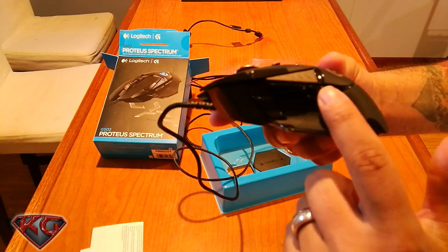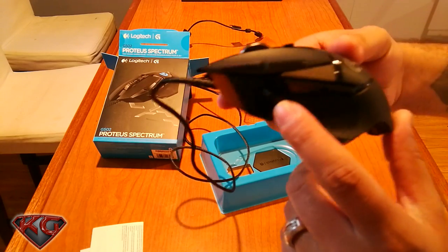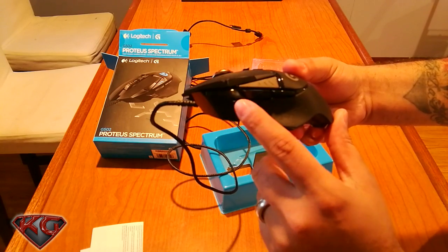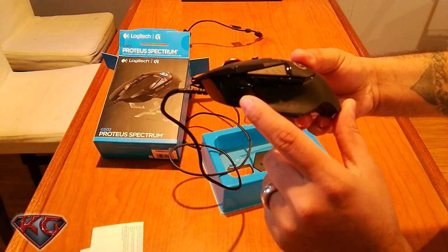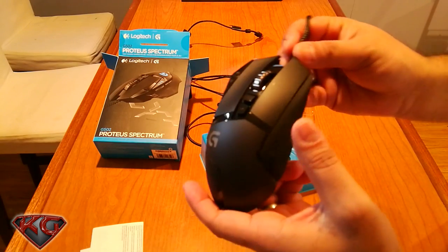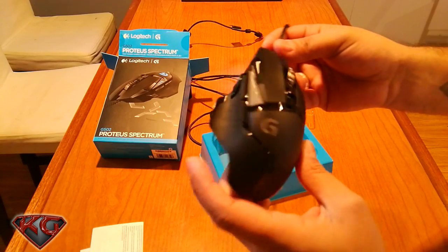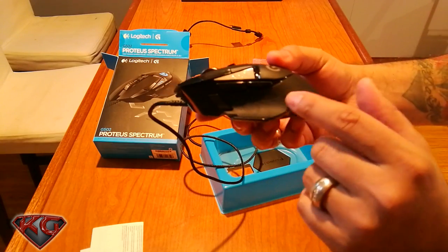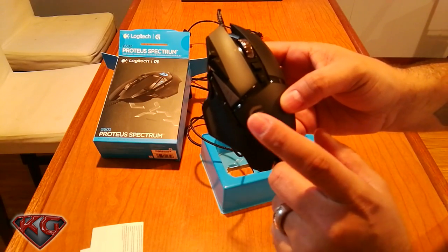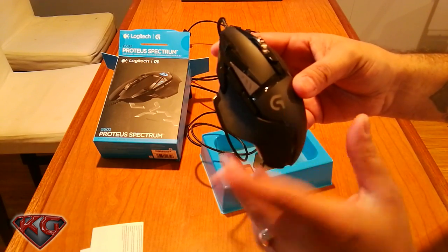Then we have two buttons on the side, and we have what most people use as the sniper — hold-your-breath button right here, so you can set an actual DPI when you press it. On the right there's nothing, just the rubber grips, so it has a good grip. It also has rubber grips on the left. On top it has the G for Logitech logo, which is going to change colors — I'll probably just do the rainbow.